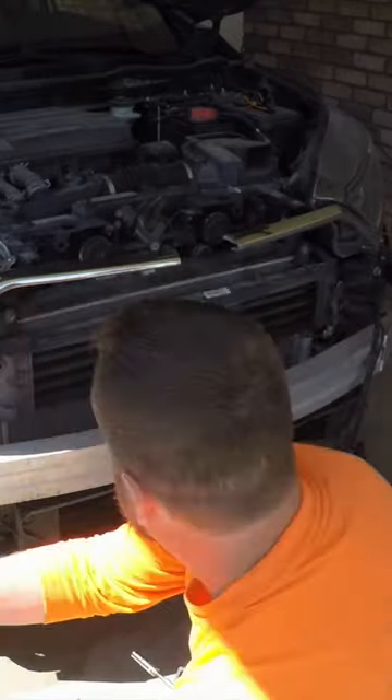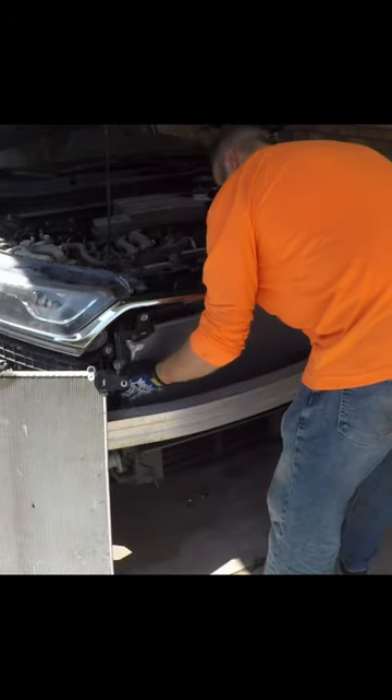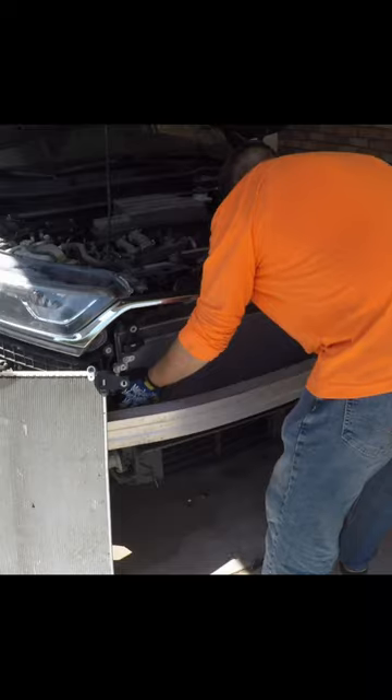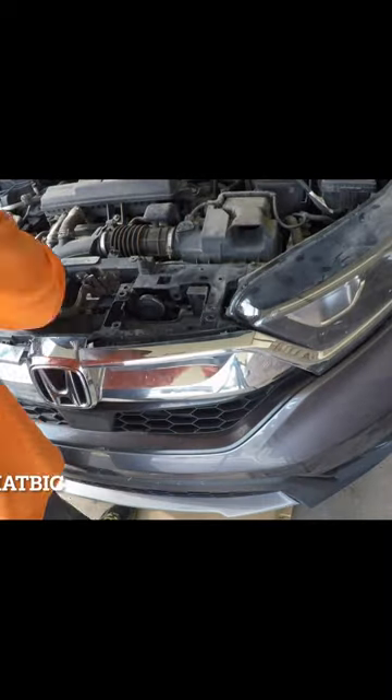Then you'll swap the old AC condenser for a new one. And of course, you've got to charge it up with the new coolant. This year does not take R134A, it takes R1234YF, which is a new coolant. It gets a little colder. It's more expensive, too.